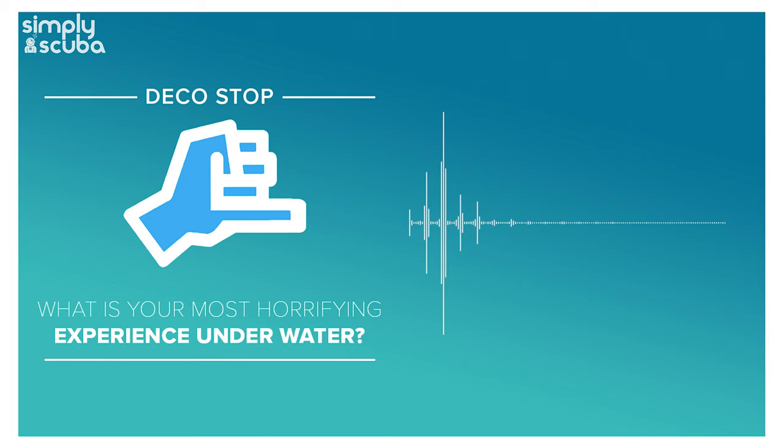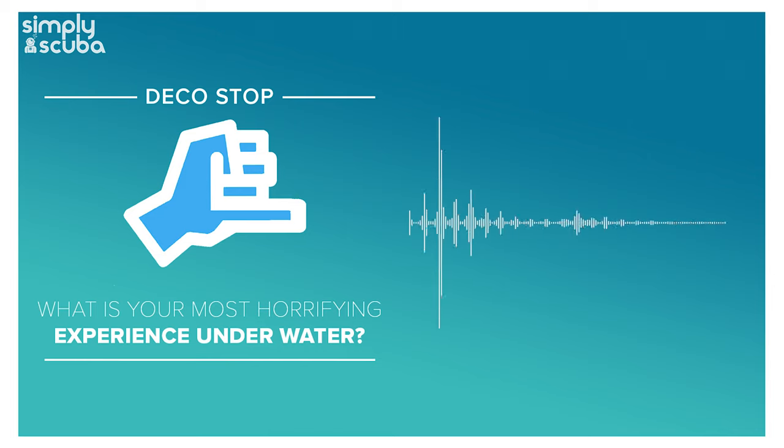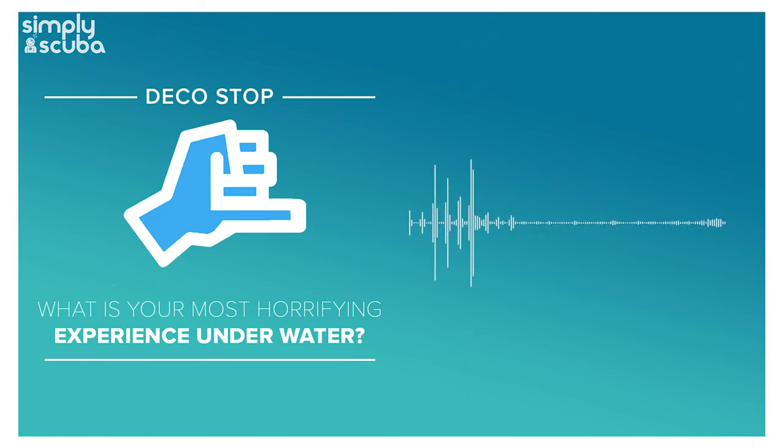Someone asked whether fitting a pony cylinder to one side of their back-mounted single requires adjusting their weighting accordingly. The usual answer is probably. If you've got an aluminium pony it's less of an issue because there's less of a buoyancy shift to one side. If it's stainless steel, you probably do need to counteract that and move some lead to be more equal. But that's the whole point of check dives - just put all your gear on, jump in the water, and see if you need to shimmy some lead around.